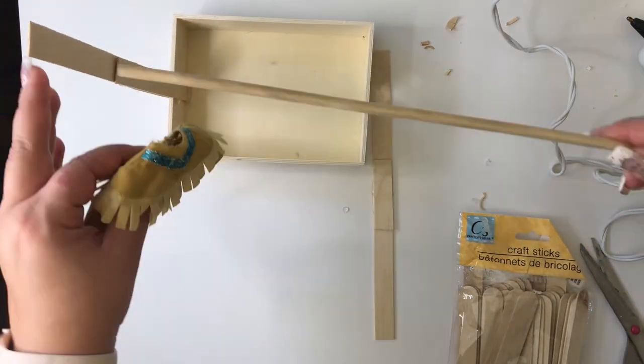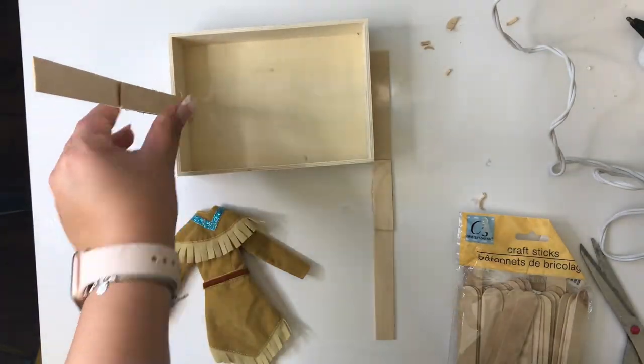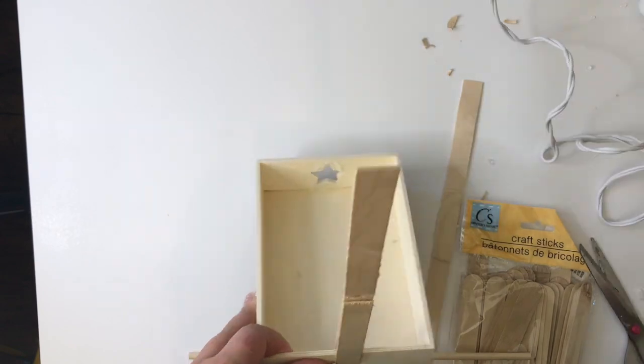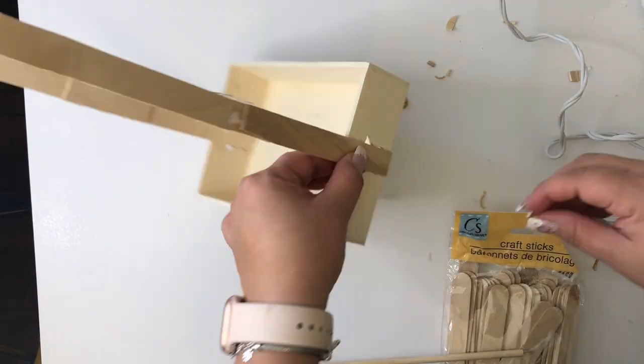I'm checking the height with the wooden dowel using a short dress, then I grab a longer dress to see if the height will work — and it will. So I continue to glue the craft sticks onto the wooden tray.